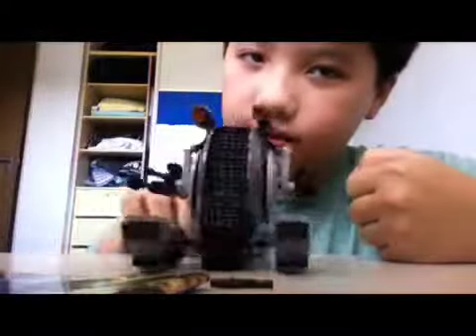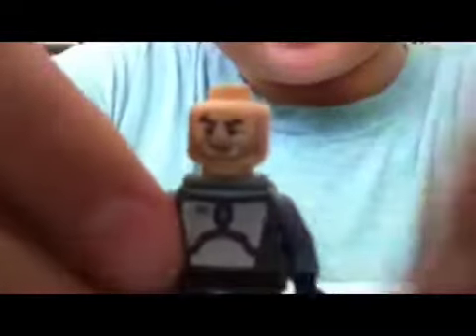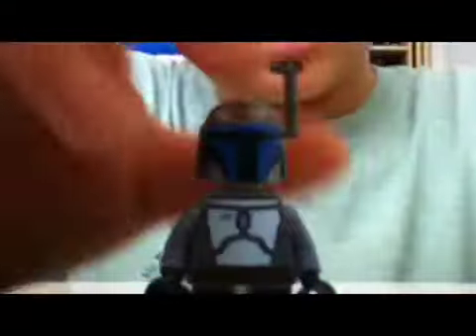I'm finished! But first let me show you the minifigures. First we have Jango Fett — he has a helmet and his face has some cool printing. He also comes with a jet pack and a helmet, and he comes with two guns.